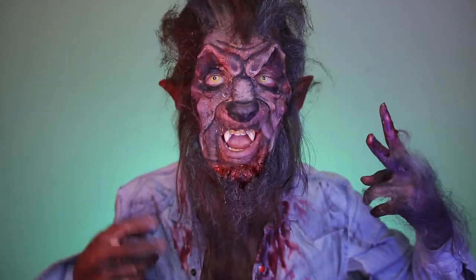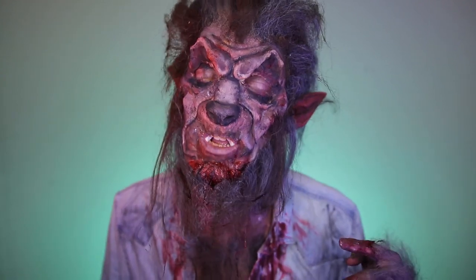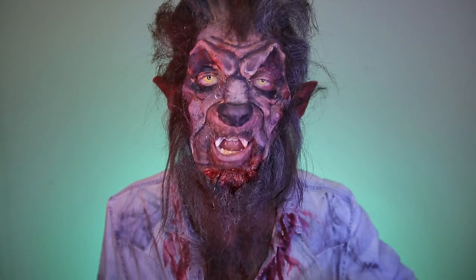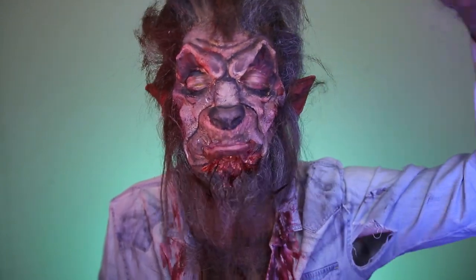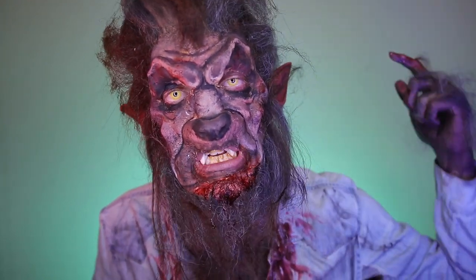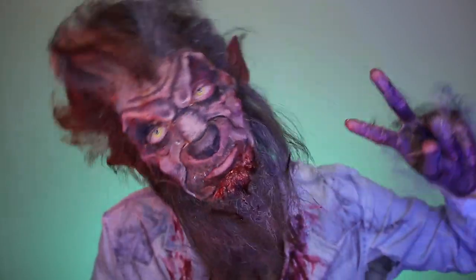This is the final werewolf Halloween costume, complete with some sexy chest hair. If you like this, give it a thumbs up and subscribe, because I'm putting out a new makeup tutorial every single day in October — you're not going to want to miss it. See you guys tomorrow, bye!